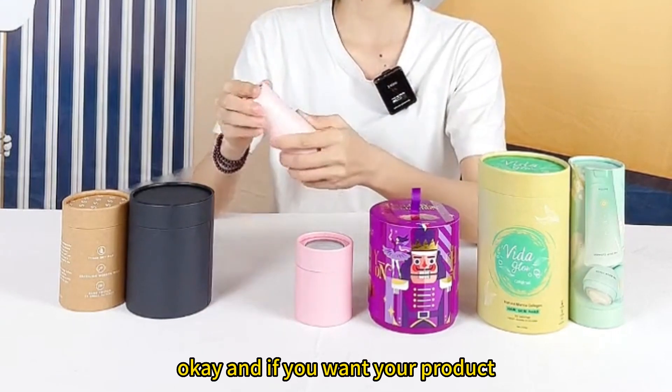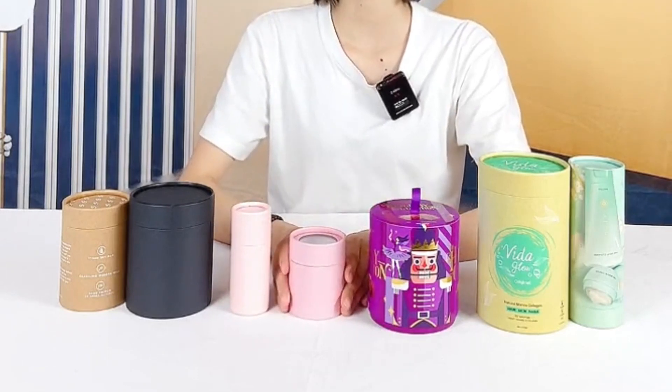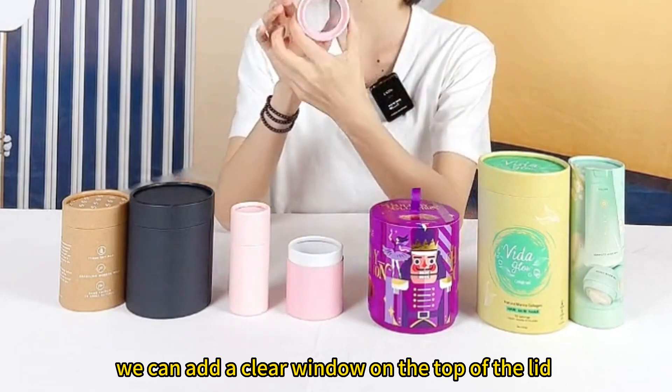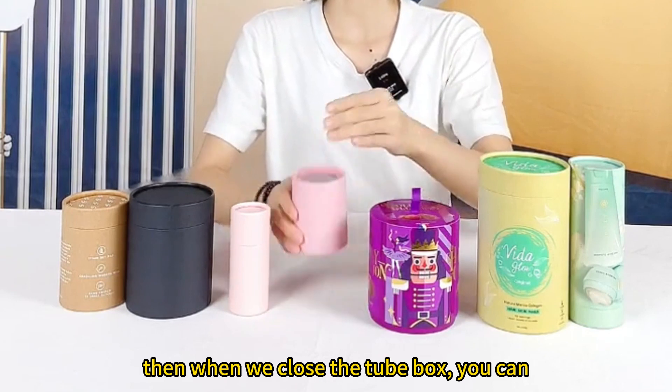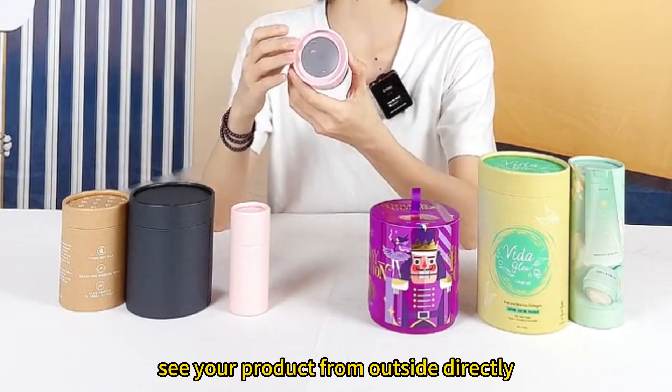And if you want your product to be visible from the outside, we can add a clear window on the top of the lid. Then when we close the tube box, you can see the product from outside directly.